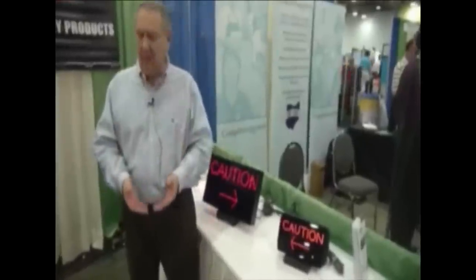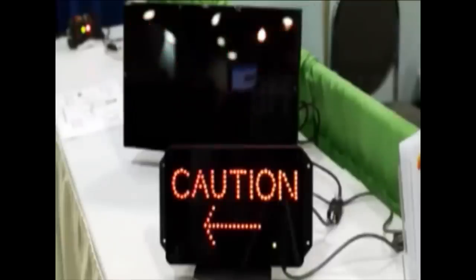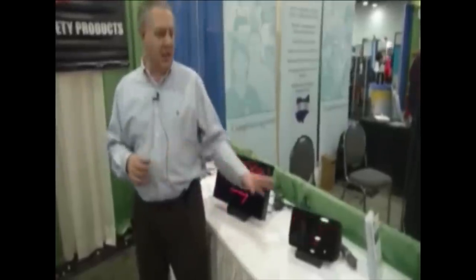This is office alert. If you're on the factory floor shuffling papers and not paying attention to the surrounding area, this goes on the door jamb right by the door before you open it, and lets you know if a vehicle is approaching from the left and/or from the right.